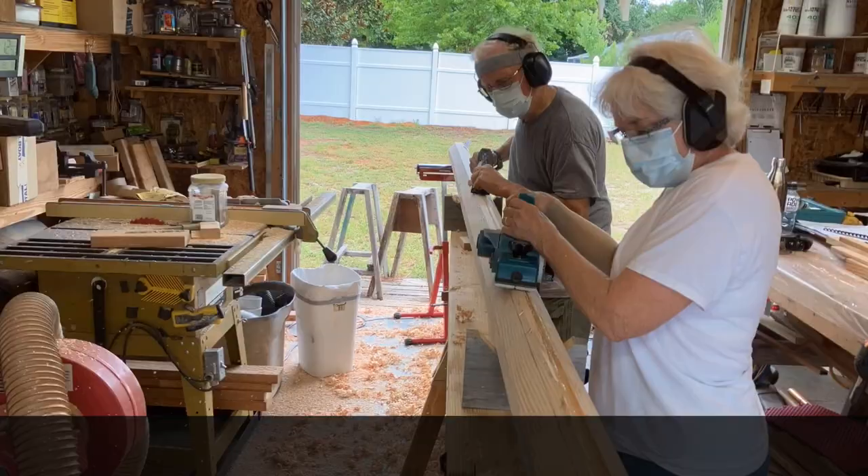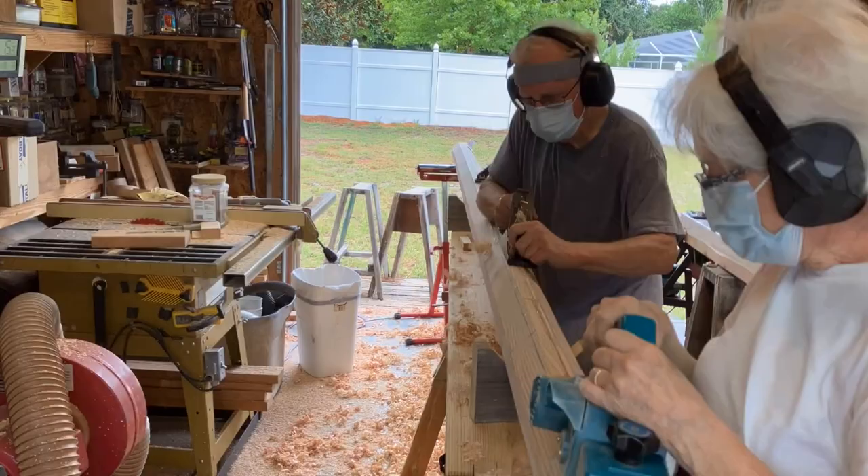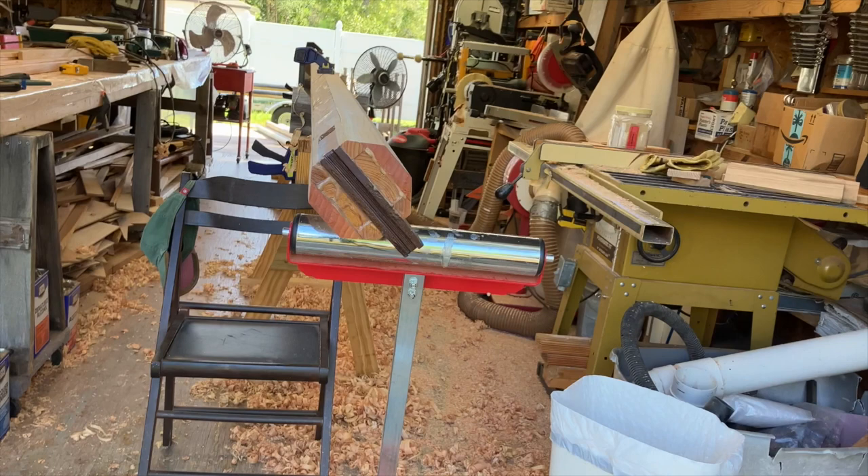Here we have an electric power plane and a hand plane working together in harmony. And that's it — we've got it eight-sided now.